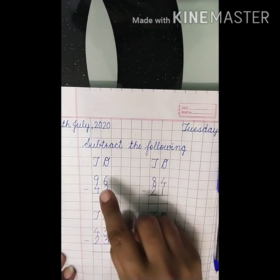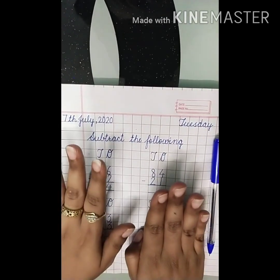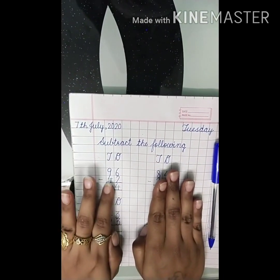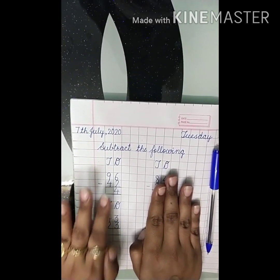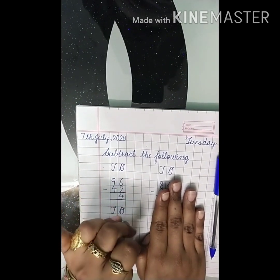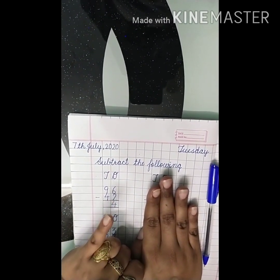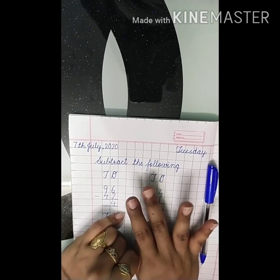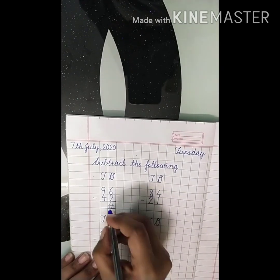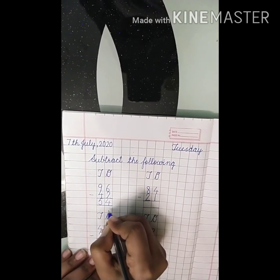Now look here — what is this? Nine. So nine fingers up. Now put four fingers down: one, two, three, four. Count how many fingers are left — one, two, three, four, five. Our answer is five. The answer is fifty-four.